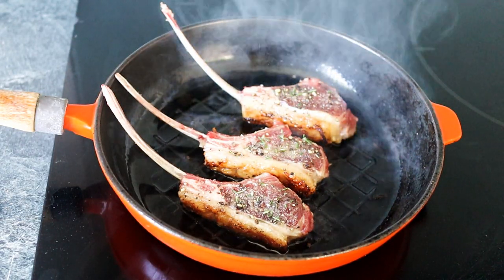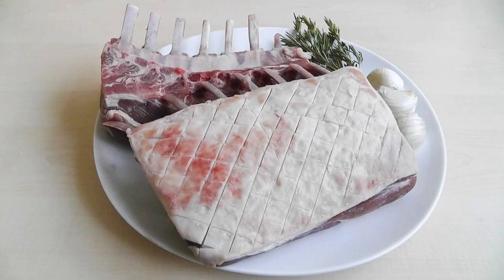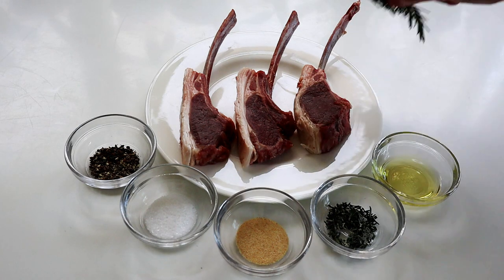Today I'm going to be cooking up some lamb cutlets. I absolutely love lamb cutlets - they're basically sliced up pieces of the rack of lamb. I'm going to cook three of those today, which is enough for one person, or you could add an extra one and feed two people. So let's get on with preparing these and get on with the cooking.